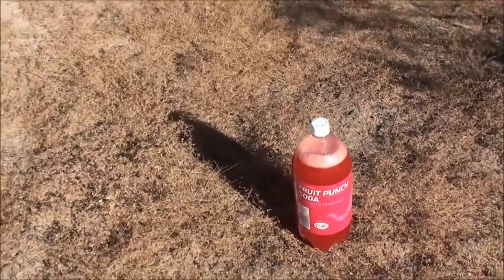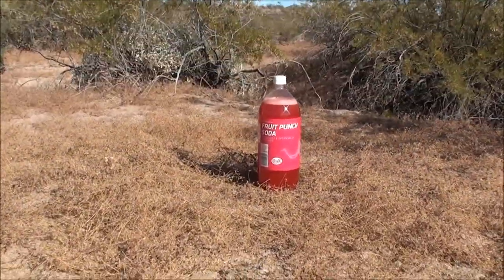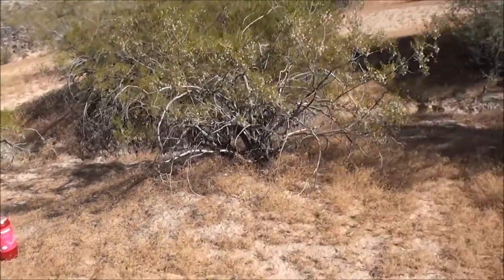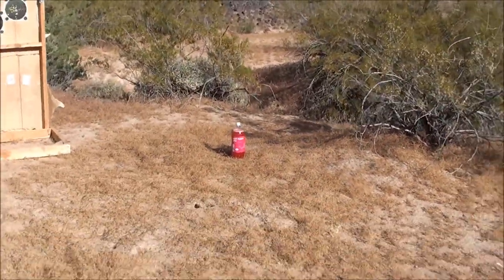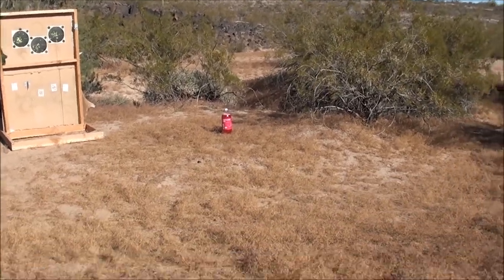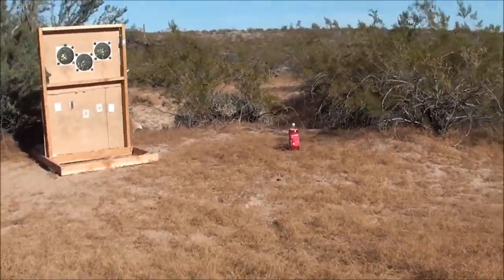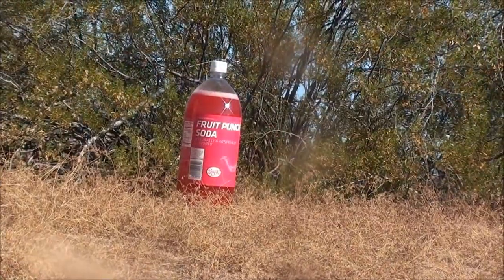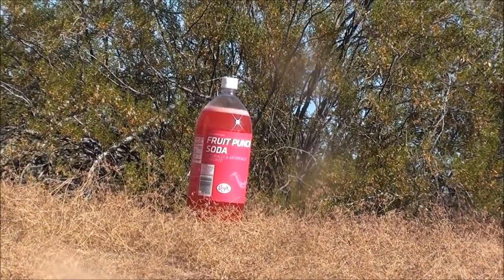That looks pretty good. I'll go see if we can set the camera down and get it focused. Shoot man, maybe I'll sit it down over here. Yeah, let's do that. It's just a 10-22. Be right back.